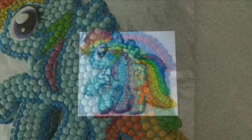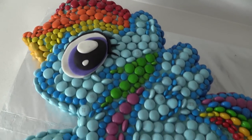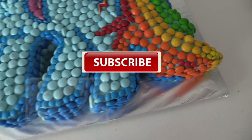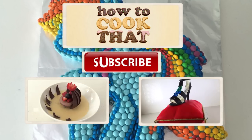I remember choosing cakes for my birthday when I was little based on how many lollies or candies they had on top, so I think this one would definitely pass that test. Subscribe to How To Cook That for more cakes, chocolates, and desserts. Click here for last week's chocolate flour dessert video, here to go to the channel to see my other videos, and here to go to the website to get those recipes.